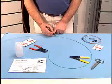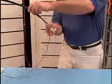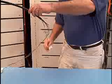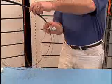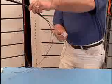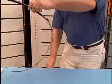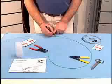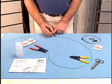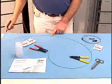Preparation of typical loose tube cable. Strip off the cable jacket and strength member. Thoroughly clean the buffer tubes using alcohol pads or gel cleaner wipes, removing all flooding compound until the buffer tubes are not sticky to your touch. Measure back 955 millimeters, 37.5 inches, and mark the tubes.